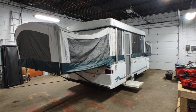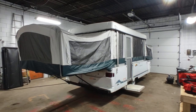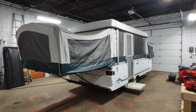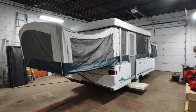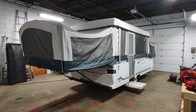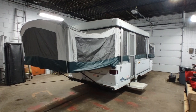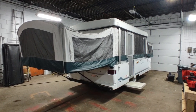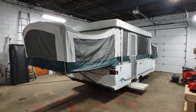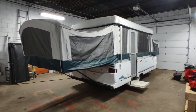Hey folks, this is Ben with Ben's Campers, and today we're going to talk about pop-up trailers. In particular, this is a 1998 Coleman Fleetwood product, Coleman Bayside pop-up camper. We're going to walk around this trailer, not only to show you this one, but to discuss the common problems and pitfalls that people will face when purchasing these used, usually low-priced pop-up campers.